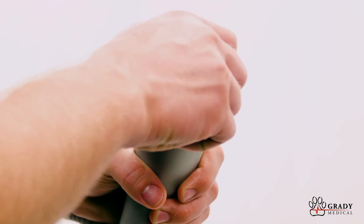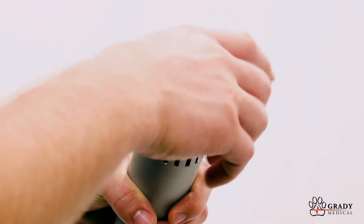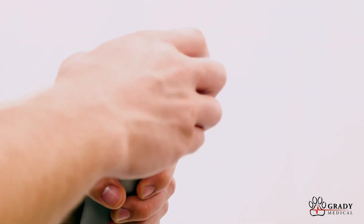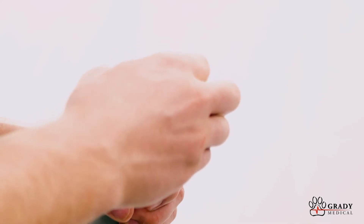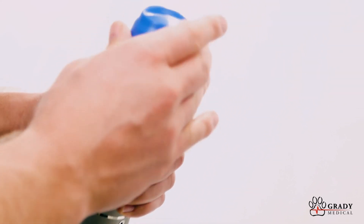The applicator heads can be changed easily by unscrewing counterclockwise. Simply place the new applicator head in and turn clockwise, tighten snugly. The silicone caps should always be placed over the applicator head before treatment.